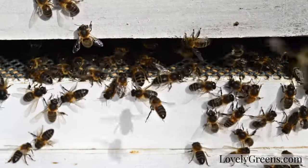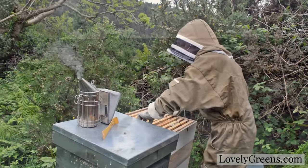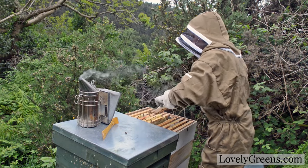Beekeeping is like the ocean — you turn your back on your bees and you could be in for a big surprise. This is Tanya from Lovely Greens and recently I made a beekeeping boo-boo.